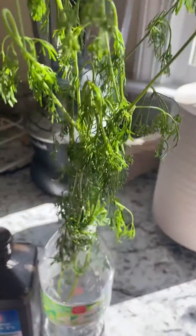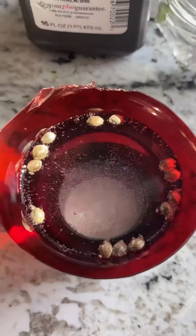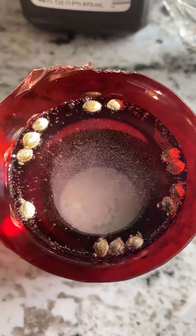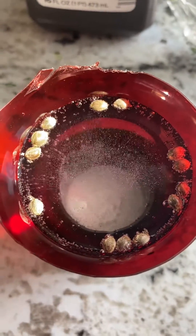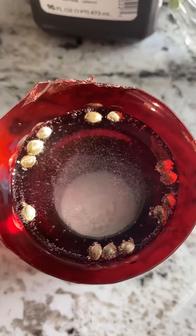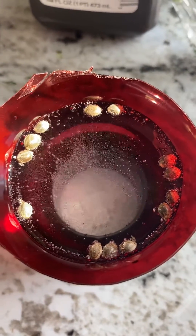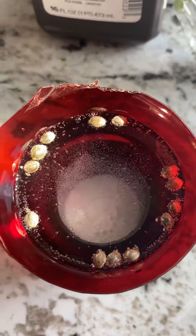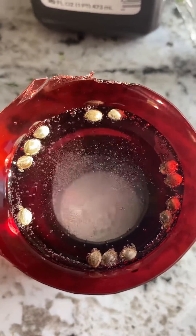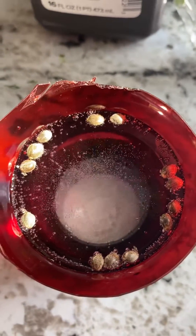I actually got some cilantro in there that I'm about to add to my chili a little bit later. But this is how I do my seeds. I can guarantee you 99.9% all of these seeds will sprout a taproot within the next 24 hours. I'm going to get back to you guys within those 24 hours and let you know how many actually did. And this is just my method of doing things here and it's always worked out for me. Can man coming at you. Peace.